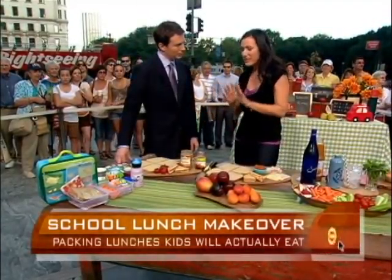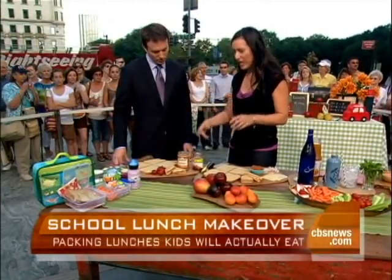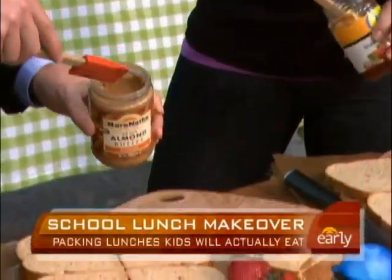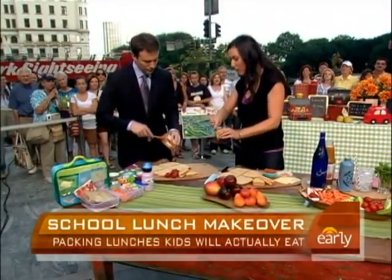The biggest time-saving tip that I love is freezer sandwiches. So if you want to spread some peanut butter — or this is almond butter — you don't have to use peanut butter. Almond butter is fantastic, and it gives another flavor. It's also higher in calcium for people who don't like peanuts.